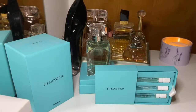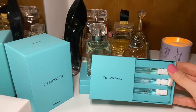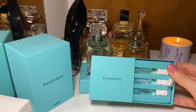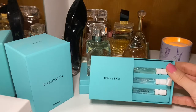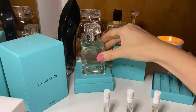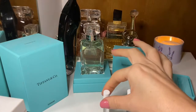Hello and welcome back to my channel. Today I have a quick comparison video between three Tiffany's fragrances: Tiffany's original perfume, Tiffany's Sheer, and Tiffany's Intense. If you're interested, keep watching. I already did a review of Tiffany's Intense, which you can watch in my playlist, and today we're going to compare all three together.